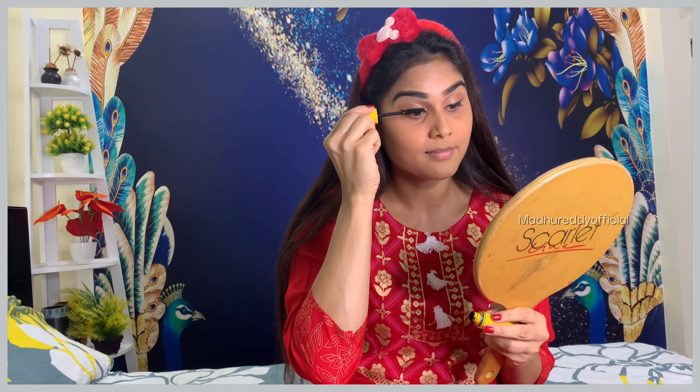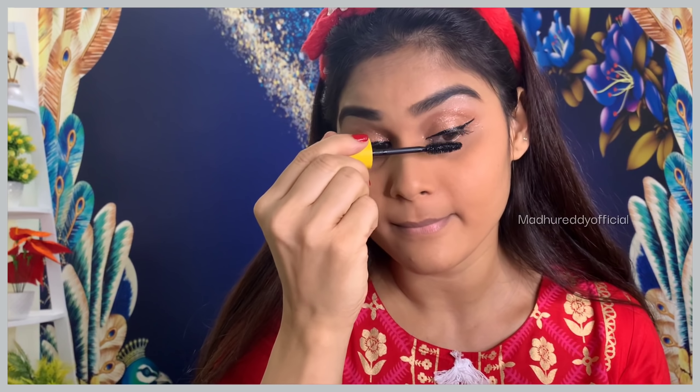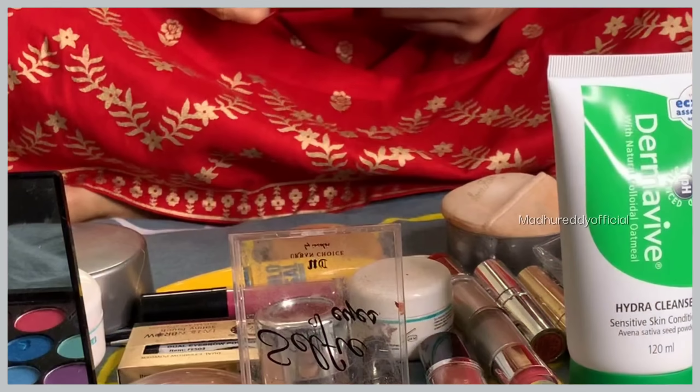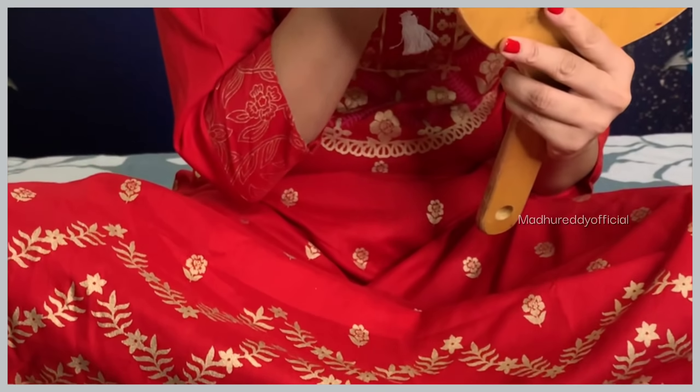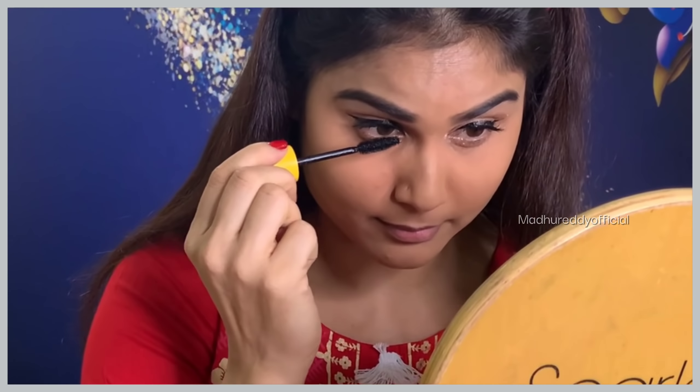I will easily define my eyebrows. Before I use the eyelash, I will apply it. You can apply some light on your face, apply some definition, and if you have a smile it has a glow. You can apply a little bit of eye shadow and mascara too.